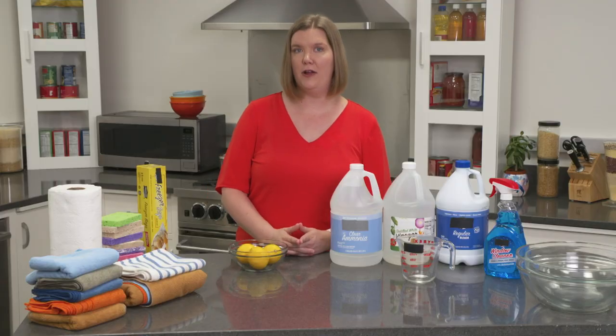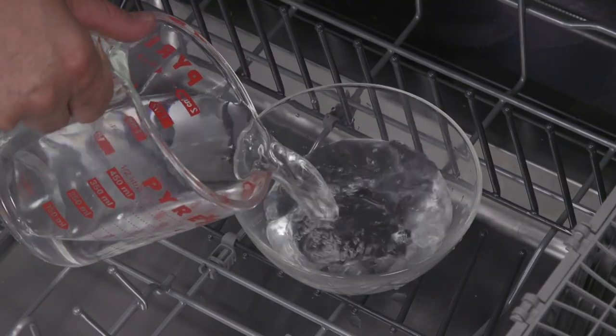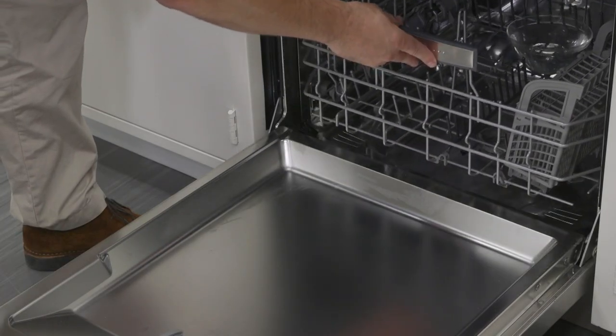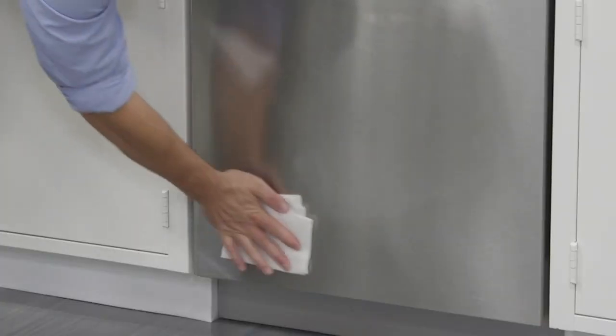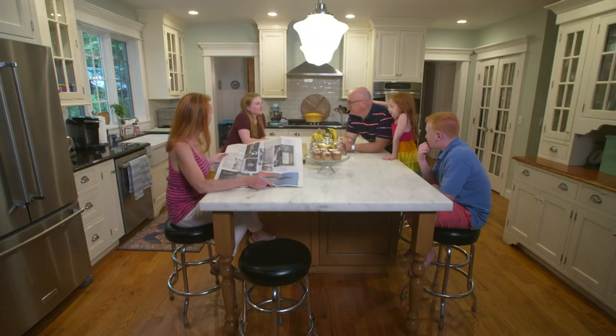Replace the filter and spray arms and get ready to sanitize. Fill a bowl with about two cups of vinegar at the bottom of your dishwasher and run it on your dishwasher's normal cycle — no dishes this time. Clean the exterior with a stainless steel or glass cleaner. Now go ahead and enjoy that sparkling kitchen, while it lasts.